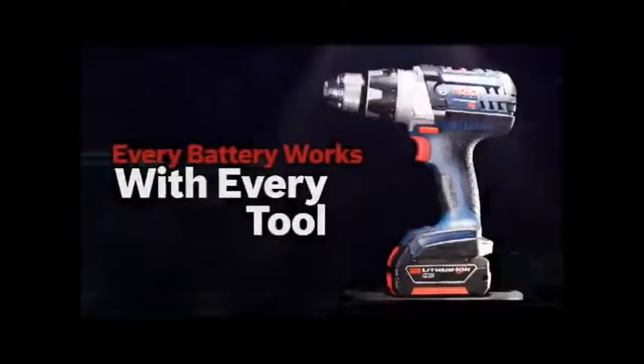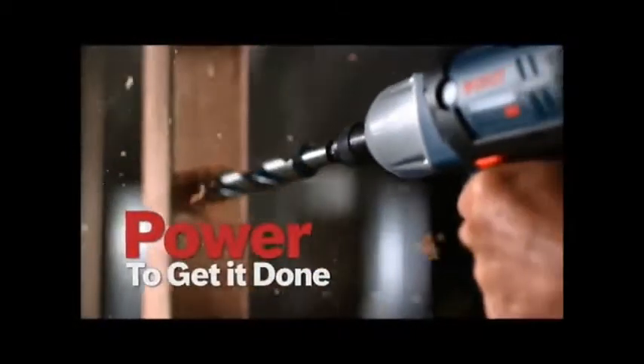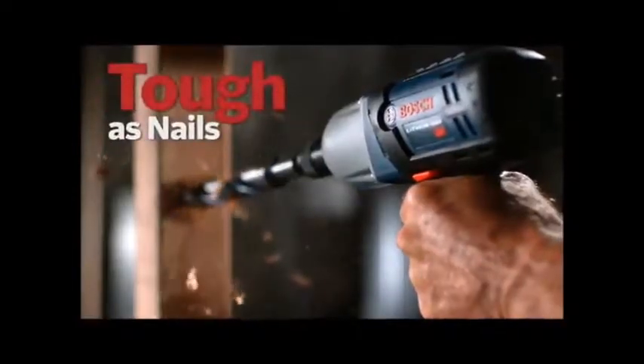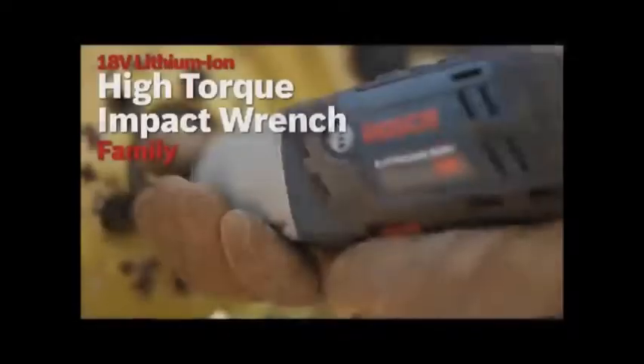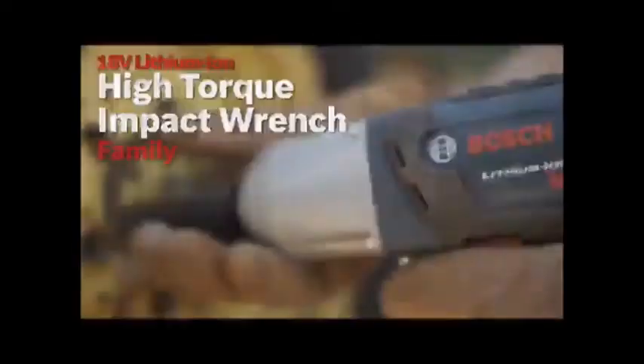Slim pack for lightweight or fat pack for maximum run time — every battery works with every tool. Powered to get it done. Tough as nails. Never lets you down. The 18 volt lithium-ion high torque impact wrench family.